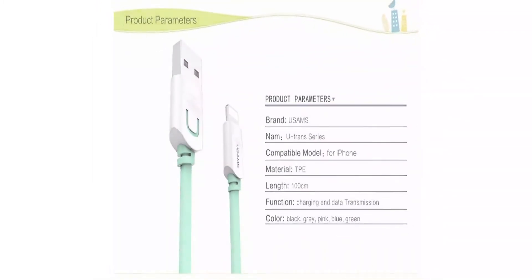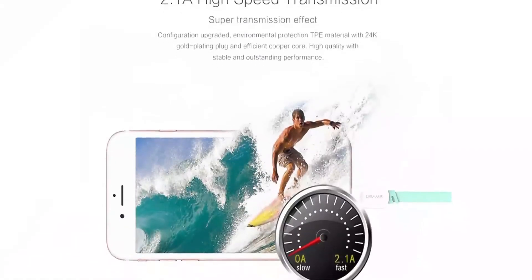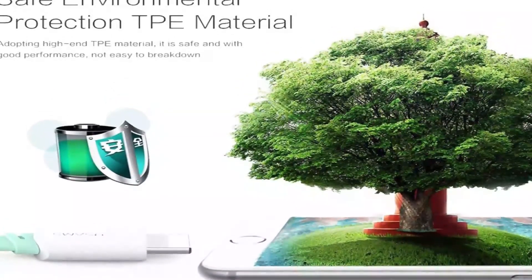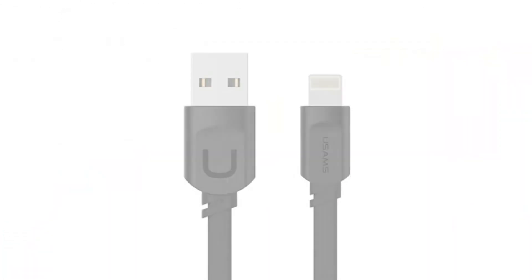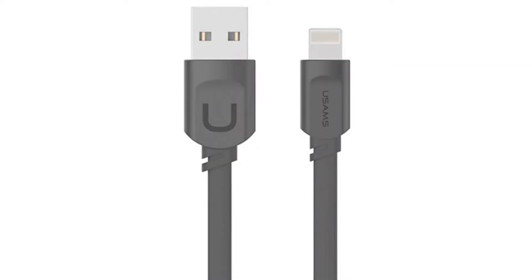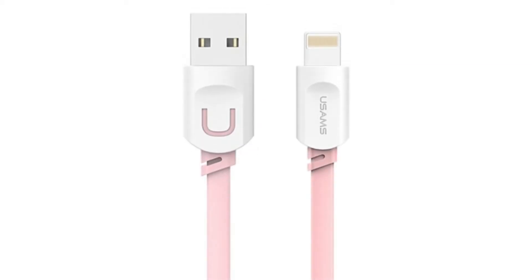Compatible Device 2: Cable for iPhone 7, 5, 6s Plus. Feature 1: 2.1A Fast Charging Cable. Feature 2: USB Cable for iOS 9. Feature 3: Noodle Cable Design. Series: U-Trans Series. Function: Charging and Data Sync.